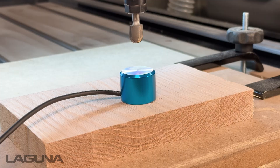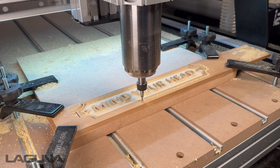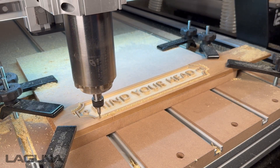A quick tech tip: remember to always set your Z0 in the same spot if using multiple bits. This helps to rule out any inconsistencies in the material that may cause unwanted tool marks.